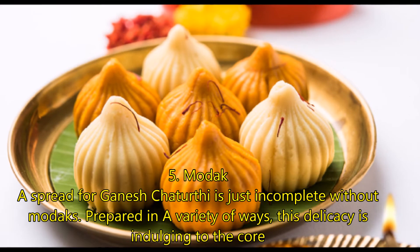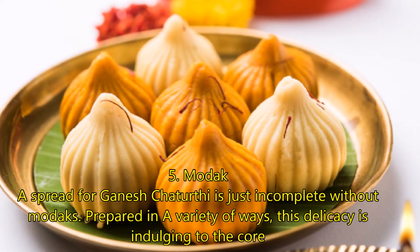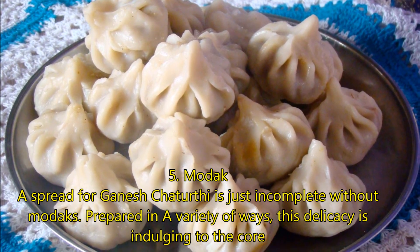Number 5: Modak. A spread of Ganesh Chaturthi is just incomplete without modak. Prepared in a variety of ways, this delicacy is indulging to the core.